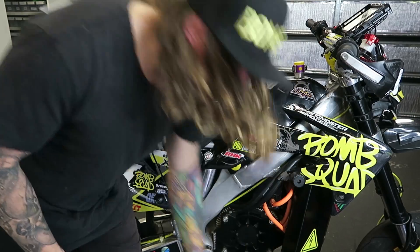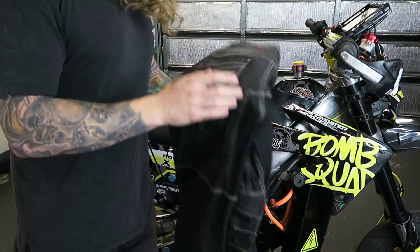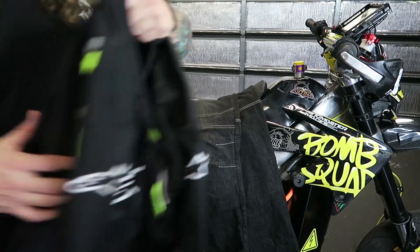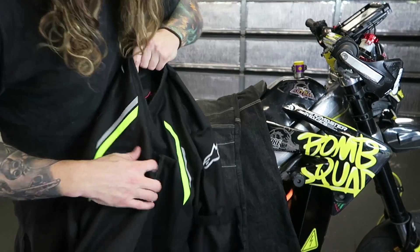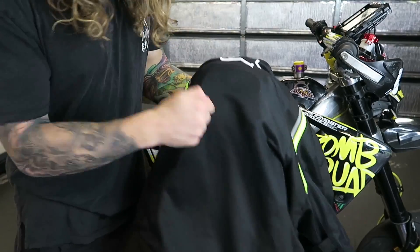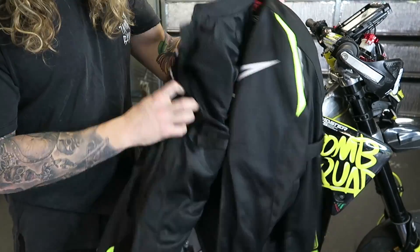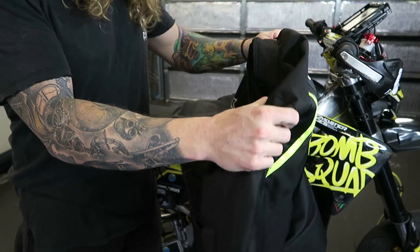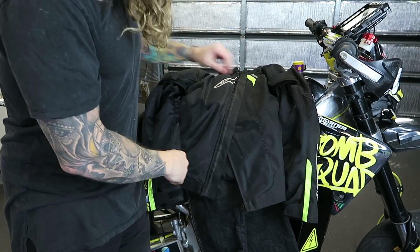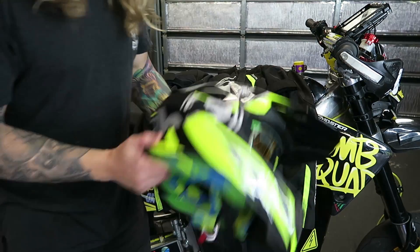So I got the JT Racing boots, the RST Kevlar riding pants, the Alpinestar AST Air textile jacket. And then I upgraded the rear back armor and the chest plates — it was pretty cheap to upgrade it and definitely worth it, because now it's got full armor all around.